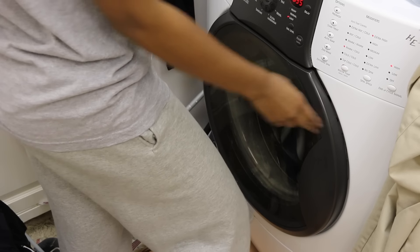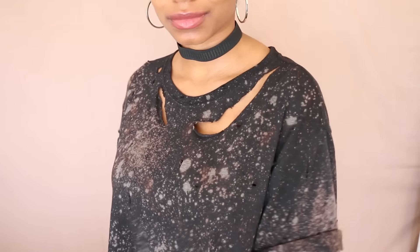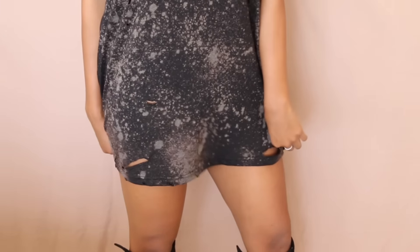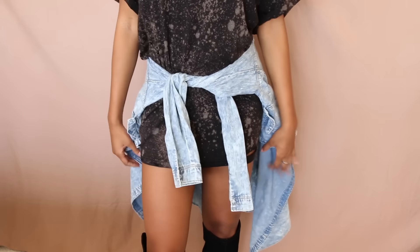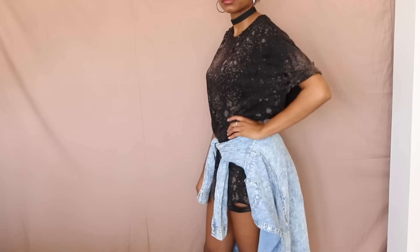And then I had to try that bad boy on. I absolutely love how this came out. I love the colors, I love the distress, I love the holes. And I decided to kind of mix it up and throw on a jacket around the waist, and it really added to the final look.